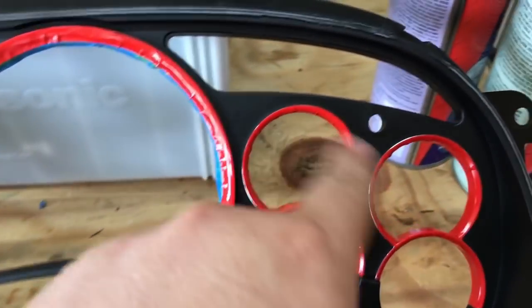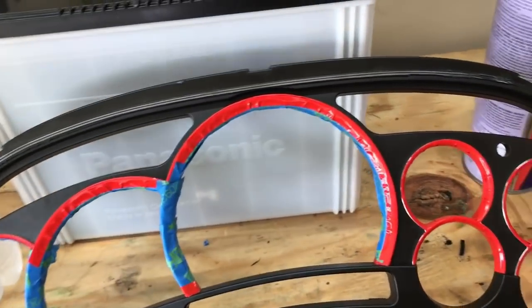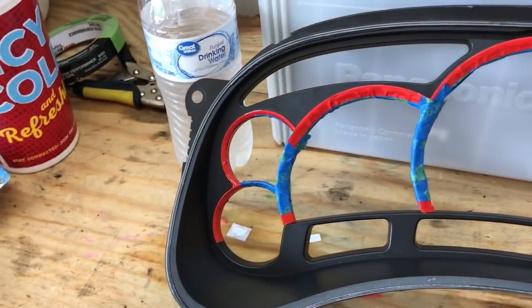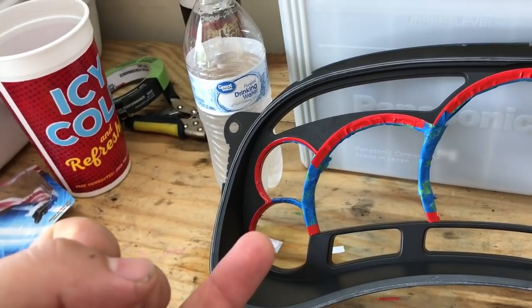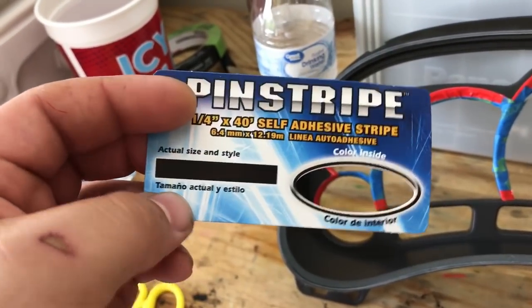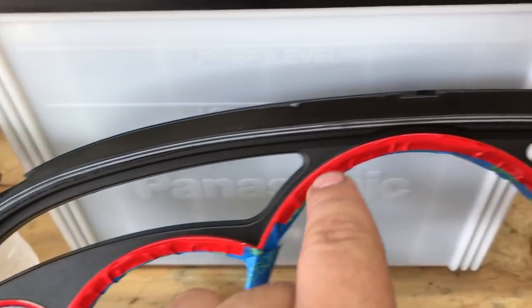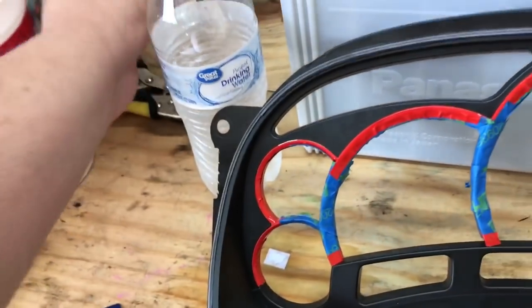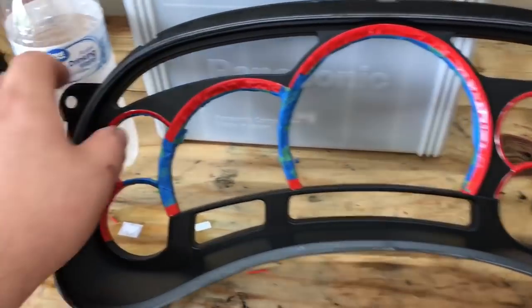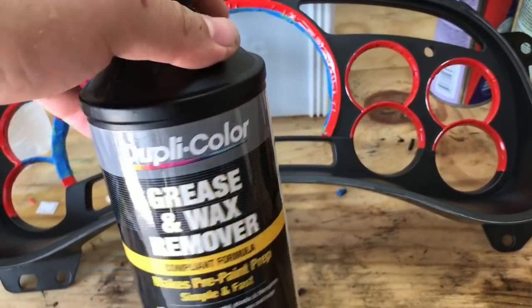Here is the final product taped off. What I recommend is using blue fine line painter's tape that they use to lay down really thin lines for automotive paint, but I couldn't find it at O'Reilly's, Advance, or AutoZone. So the next best thing is to use pinstripe tape — a single strip. I used that to tape off and give it that fine line around the edge, then masked off the big areas with blue painter's tape. You can also use green or yellow automotive tape. I'm going to first go over it with wax and grease remover to give it a little extra cleaning.